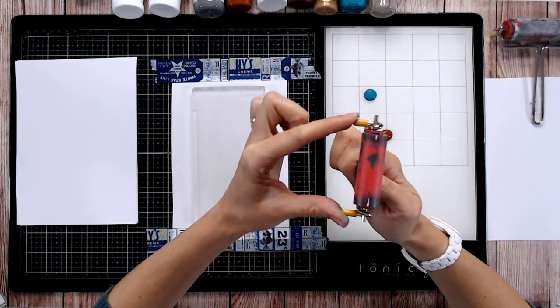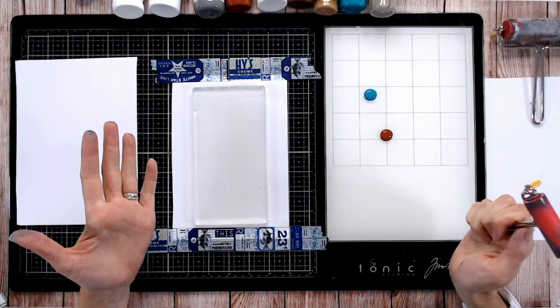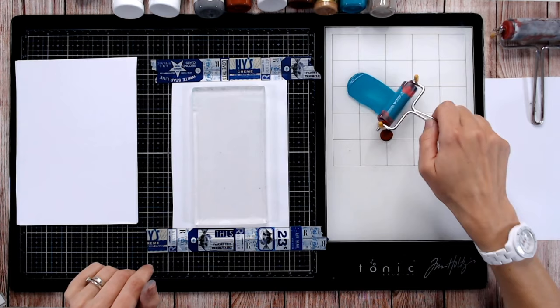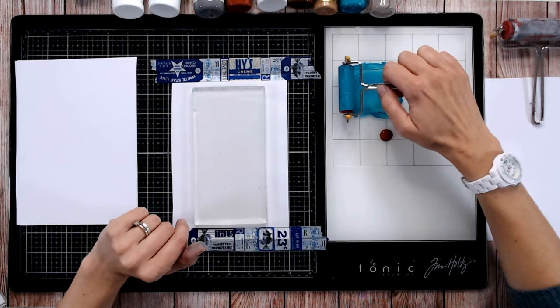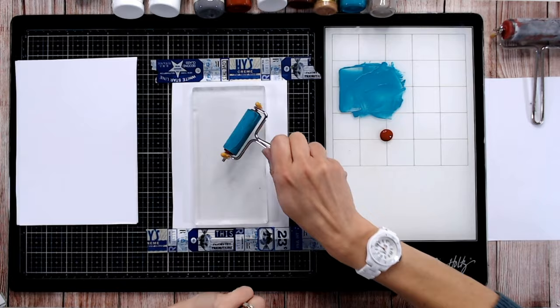I'm going to mix two colors so I'll use my small brayer. With a brayer, bear in mind the two metal pieces that stick out — you don't want to accidentally dig these into your gel plate because you might damage the surface. As I'm mixing my paint, I'm not just going back and forth; I'm rolling across, lifting up, and going down again. This gets the majority of my roller covered so I can now start applying paint to the gel plate.